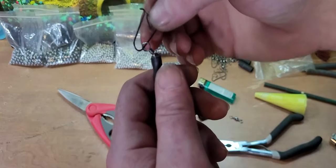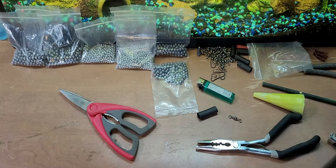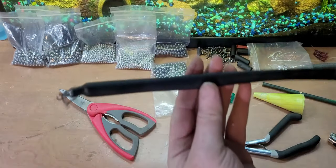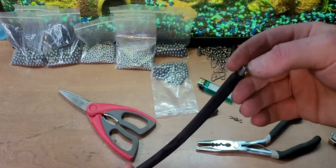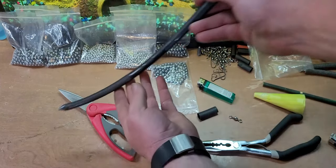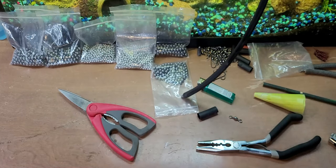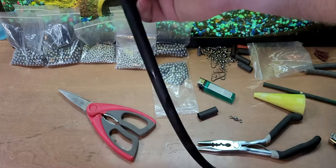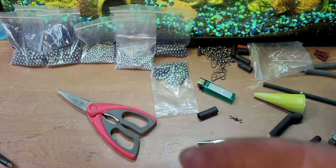Got to have a clip on it. All right, this one's a finished product. I like putting the bullet weight on the end because I think it'll help it drag across the bottom in a nice little even thin line. There goes another one.